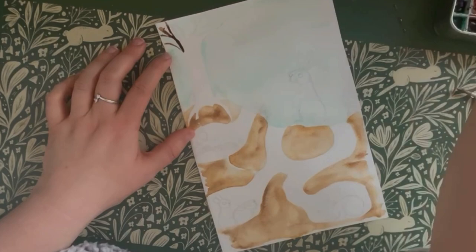Next, choose a brown colour and paint in your tree. Add in lots of smaller branches and smaller roots to create a more realistic effect.